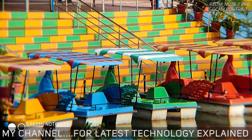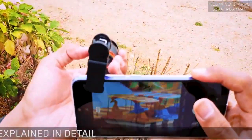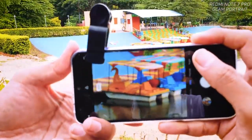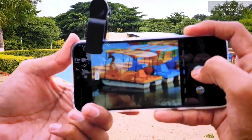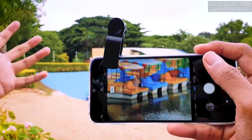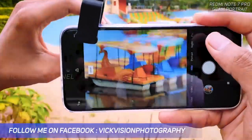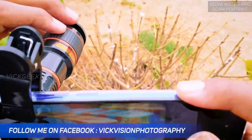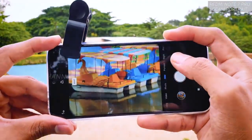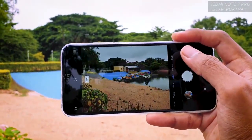If you find the focus isn't sharp enough, just slightly rotate the focus ring until you're happy with how the focus looks, then click the picture. I am actually outdoors here with a lot of wind, so I'm trying to focus it properly and hold it as steady as I can.